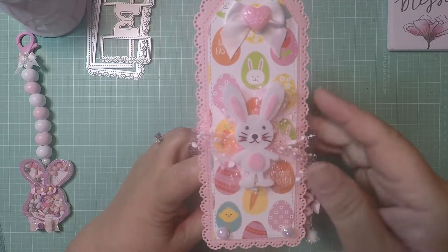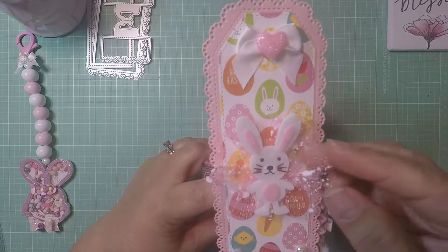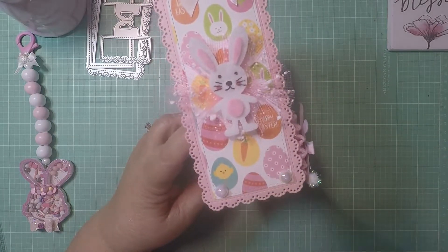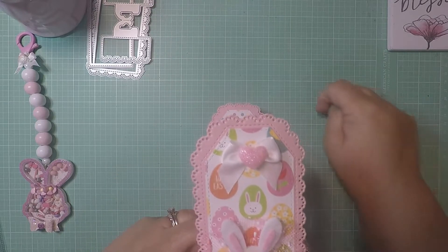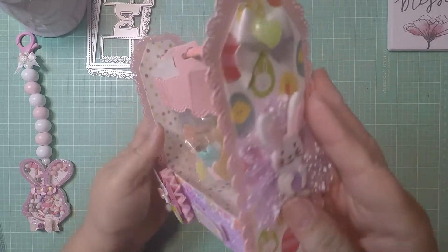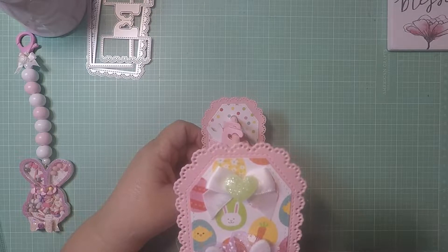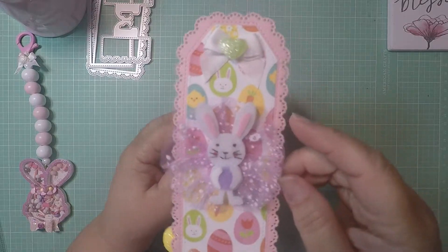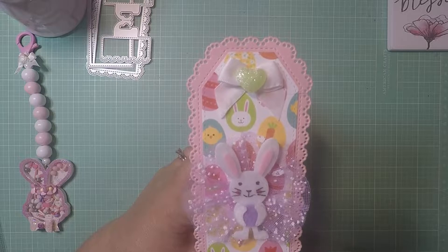Here I used one of the bunnies I purchased last year from Dollar Tree, and the mesh is from Dollar Tree this year. I put some little pearls in pink and white, and then a little white heart with a pink heart — I thought it looked so cute. I love that bunny. And then on this side I created kind of the same thing. I did another bunny with purple mesh because he has a purple egg in his hand, and I put a mint heart.